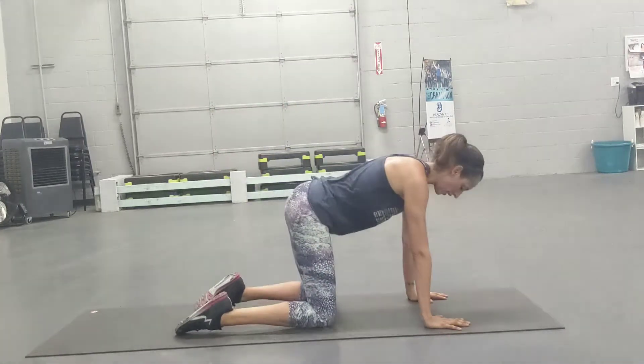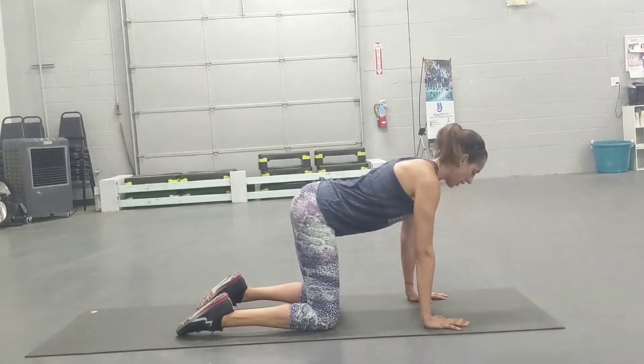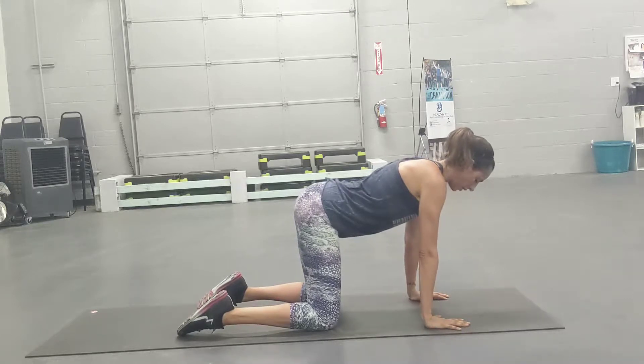What we start with is our hands and knees in a tabletop position. Nice long spine from your head all the way to your tailbone, pressing through the hips.